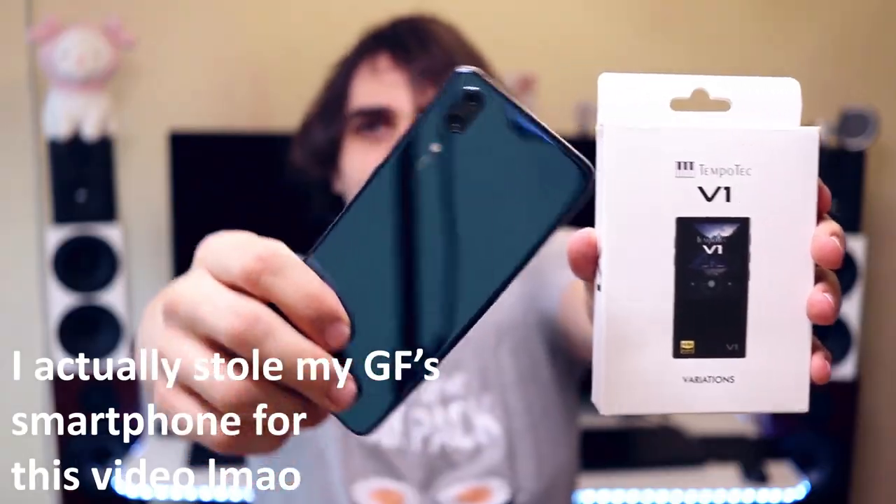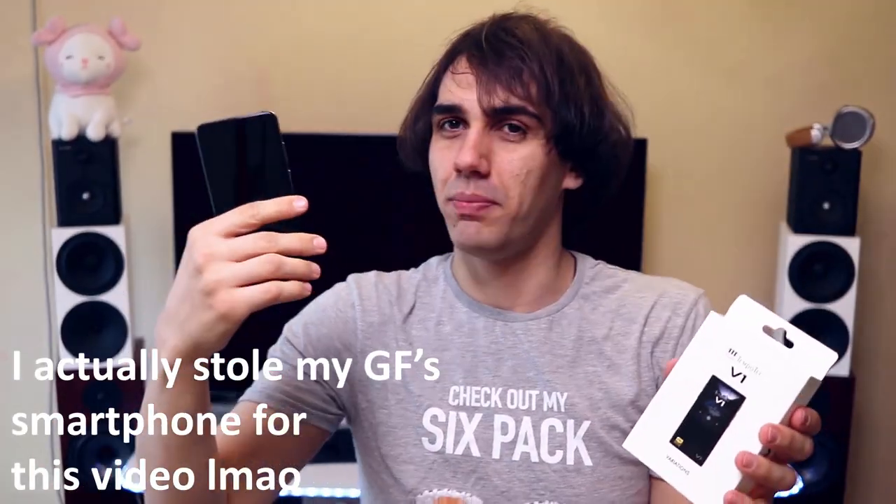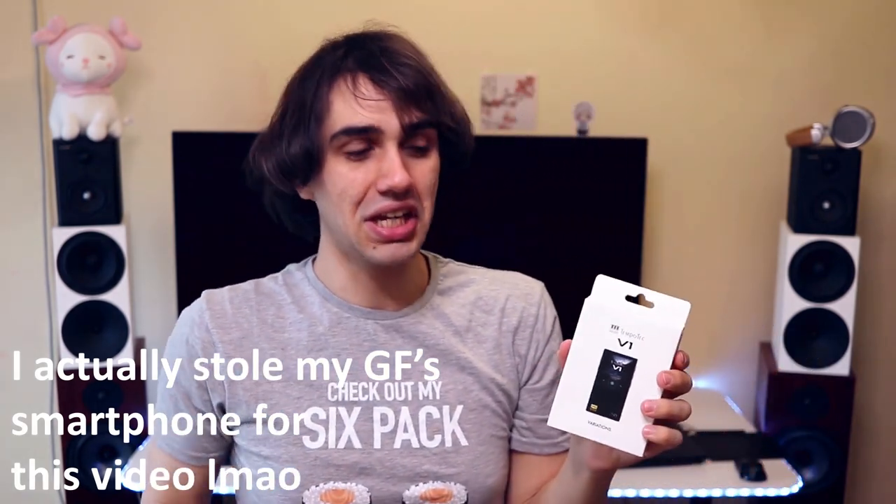What about the features? It has Bluetooth both as a receiver and as a transmitter, so you can power your Bluetooth earbuds or wireless IEMs, and you can also use it as a USB Bluetooth dock. It also works as a USB DAC from your computer or even from your smartphone. I've been able to test that — the V1A even works with the Huawei P20, and that is really nice.